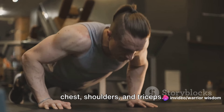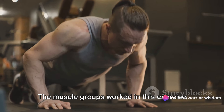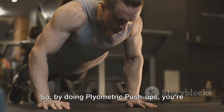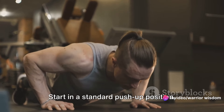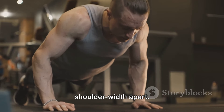It's like adding a turbo boost to your chest, shoulders, and triceps — the muscle groups worked in this exercise are the same ones that help you deliver a powerful punch. So, by doing plyometric push-ups, you're essentially training your body to punch harder and faster. Now let's dive into how to do these push-ups. Start in a standard push-up position, your hands slightly wider than shoulder width apart.